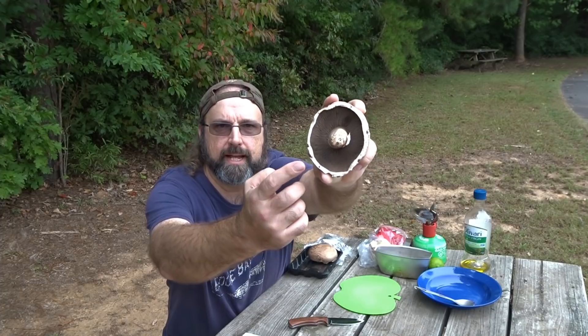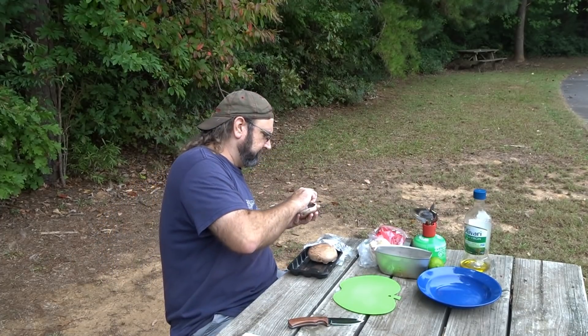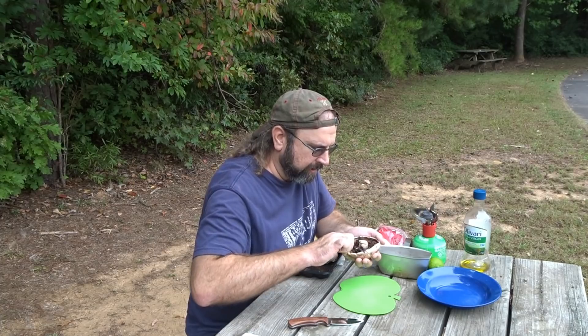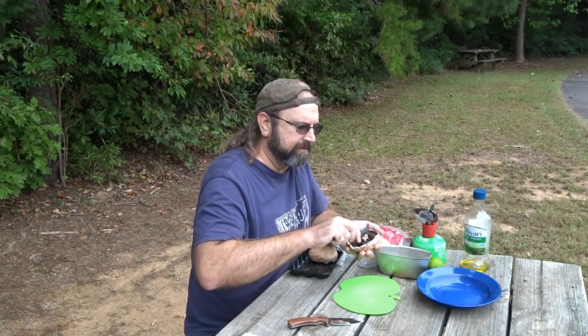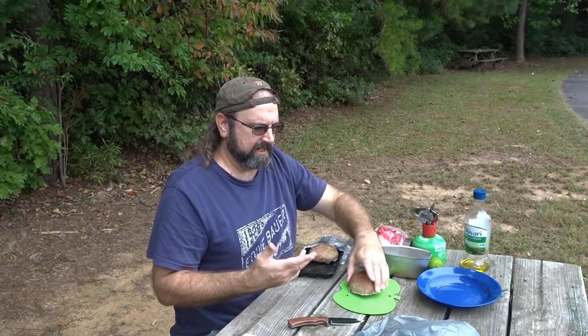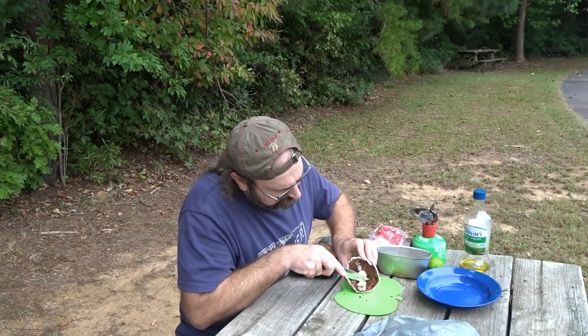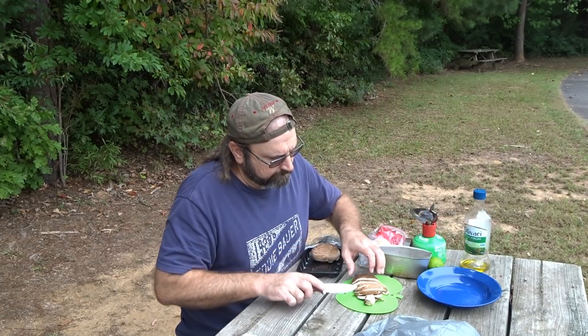As a general rule, when you're doing these big portobello mushroom caps, you want to get rid of those gills. I'm going to take my camp spoon and scoop those out. You can leave them in — they won't hurt you — but you'll get a kind of muddy flavor from them. That's a tip I've always followed, so let me know if you leave the gills in and notice a difference. Just scrape them out real quick — it's not a big deal.